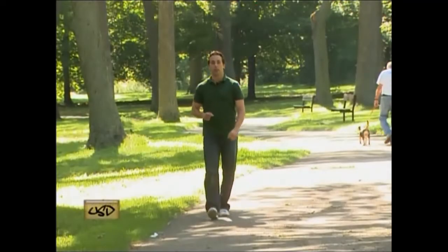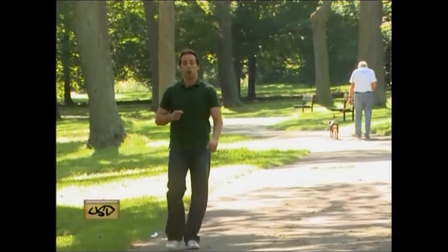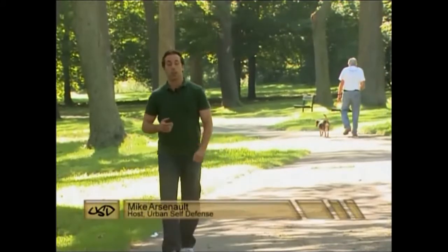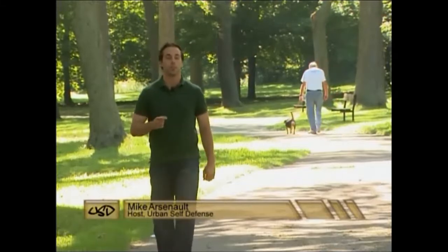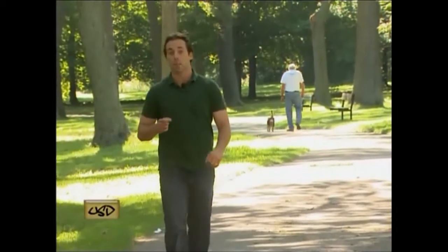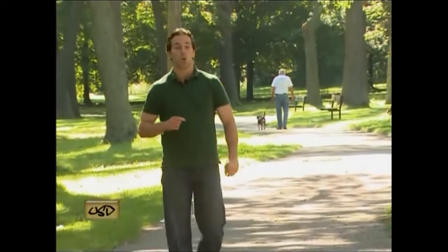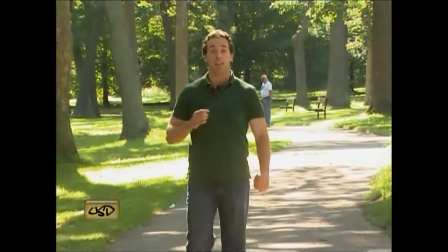Welcome to the season finale of Urban Self-Defense. I'm your host, Mike Arsenault. Over the past several weeks, we've looked at what happens when everyday urban situations become dangerous. Jason Carter of the Snow Lion Martial Arts Jiu-Jitsu Academy has shown you some simple self-defense techniques that could potentially save your life. In this episode, we have two special guests who will show you some unique safety situations for the elderly and the disabled.